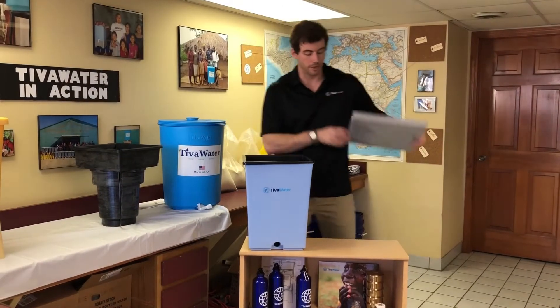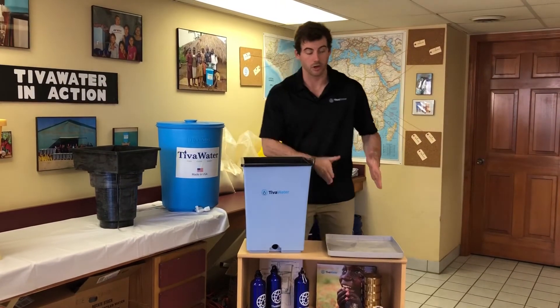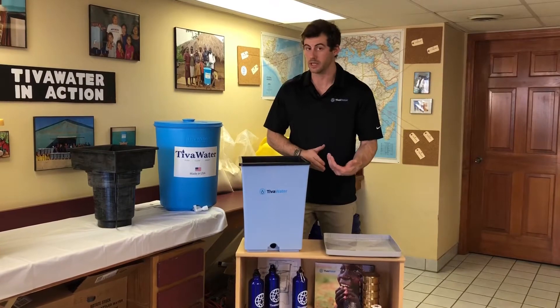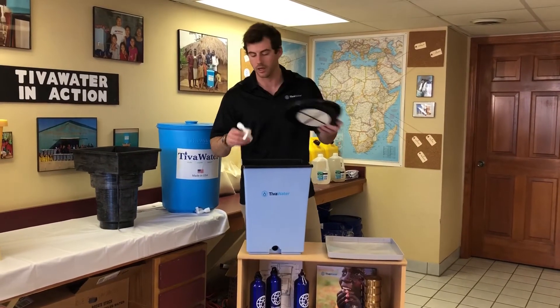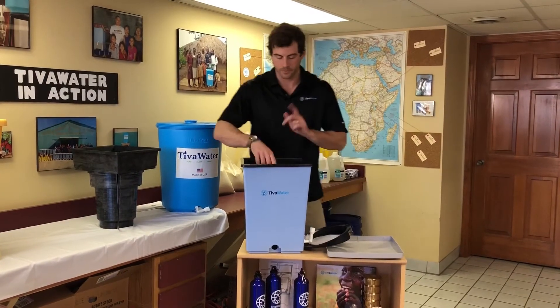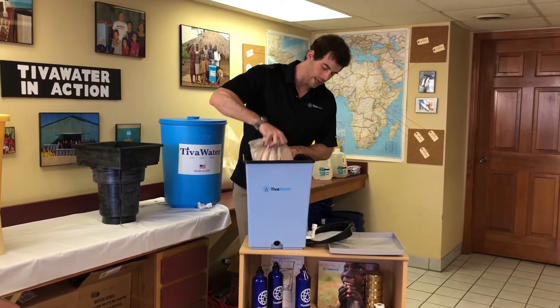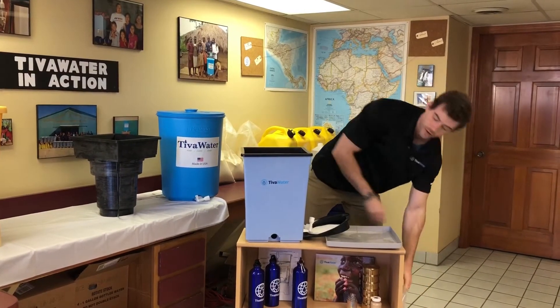Take your lid off and place it nearby. You're going to take your inner bucket out and put it on your lid to keep the bottom of the inner bucket clean throughout the assembly. Next, if there's a filtering cloth and the tap on the top, just take them out and set them out of your way. There's a bag of sand that will be inside the inner bucket — get it out and set it on the ground so your filter is lighter to work with.